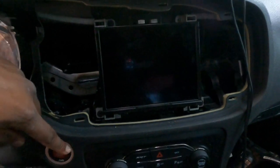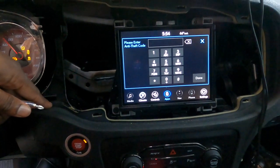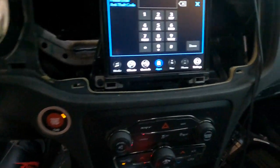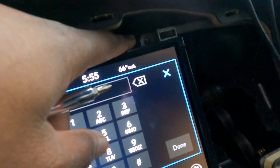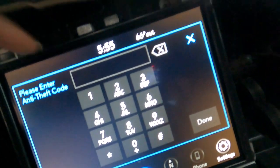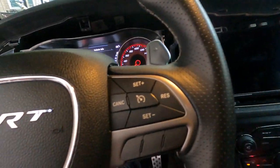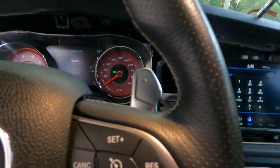All right, you guys — the screen is installed. I'm just waiting on the anti-theft code from the people I bought it from. I'm missing a screw, but I'm gonna drop the link for the screw so you guys can purchase that. Me personally, I'm probably just gonna go to a hardware store and get an extra screw.